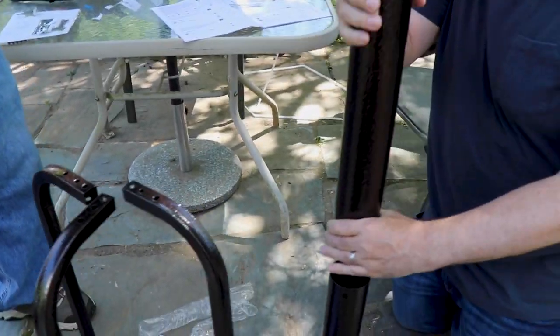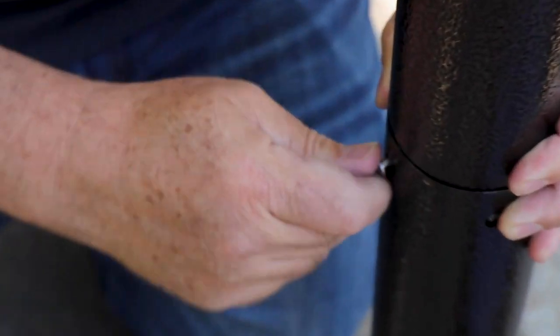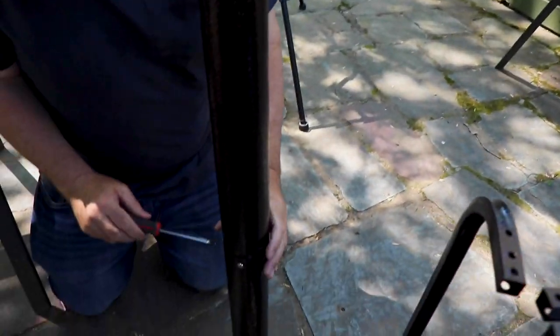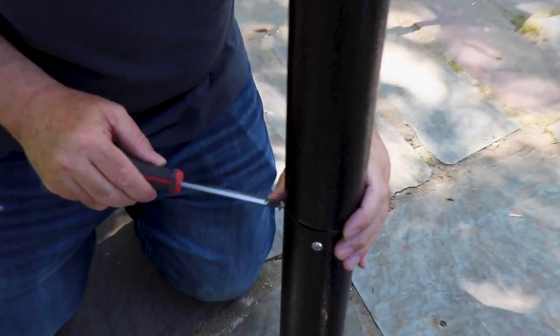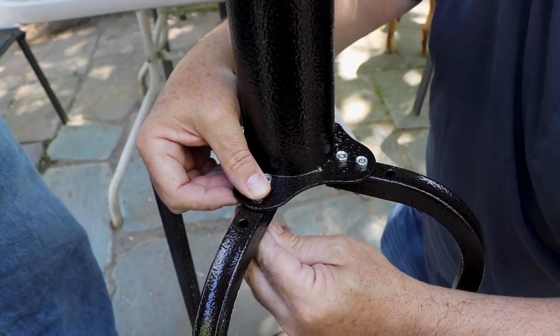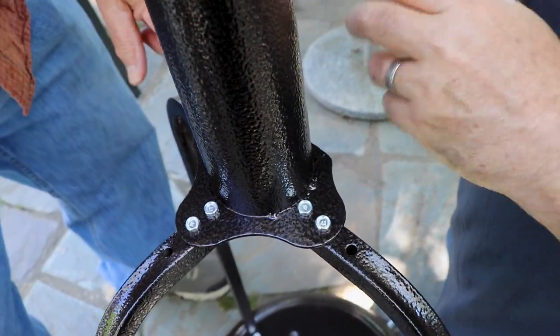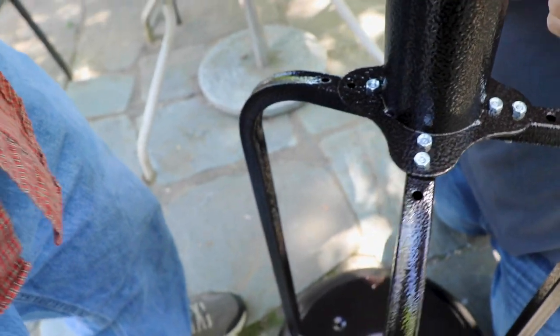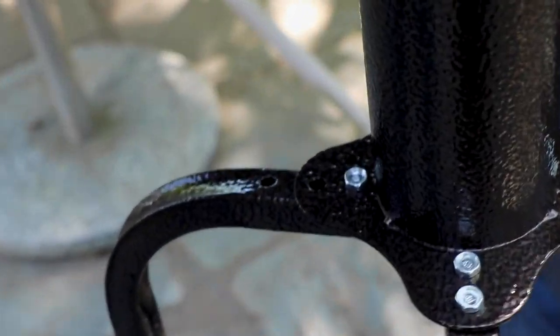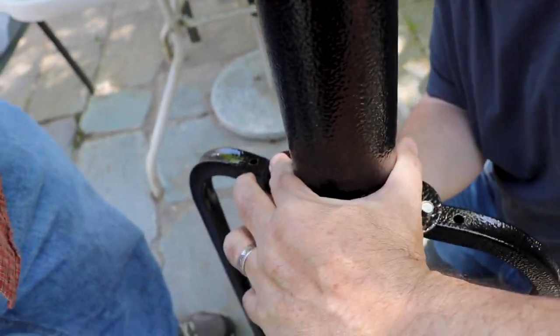The other piece pulls up on top and pulls on the bottom. This goes in here. We'll tighten these into place. Nuts — okay, one more right here. So it's much more sturdy now that we've tightened everything. It's really coming into shape.